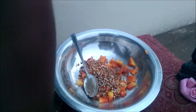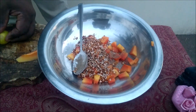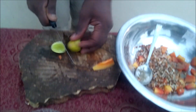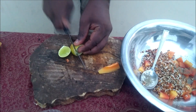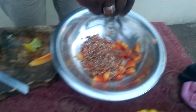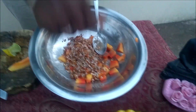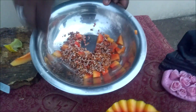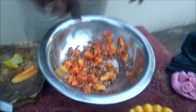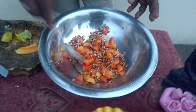Add salt, add lemon, add lime, add juice. Then add more salt on the next side.